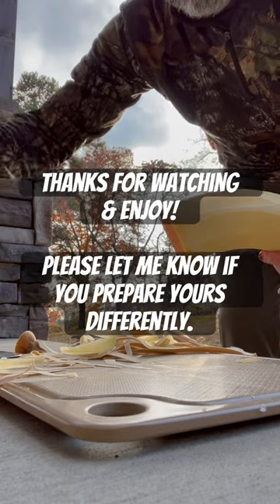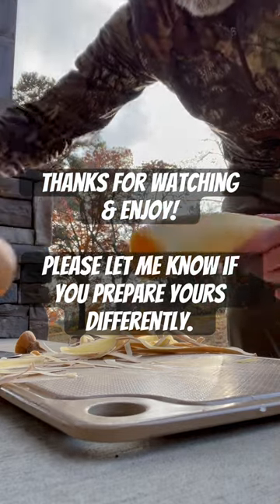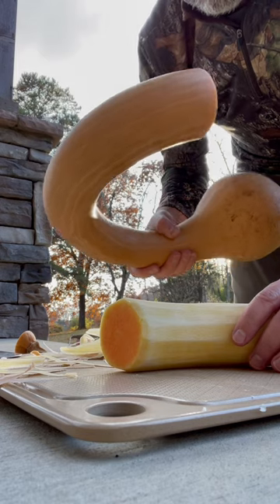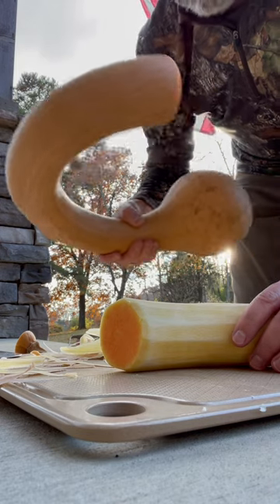So you went from this to this, and the rest of this you can just stick in the refrigerator or any cool dark area and it will keep until you're ready to use it for your next recipe.